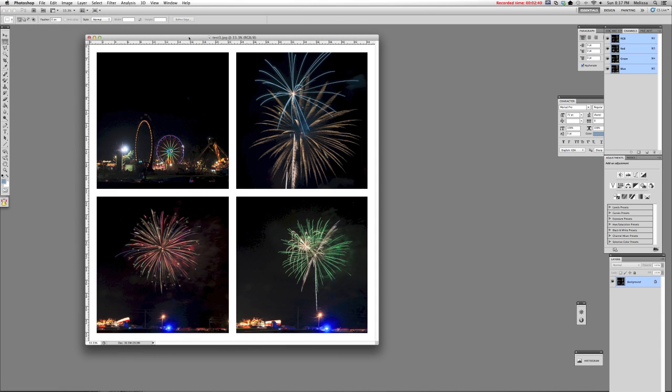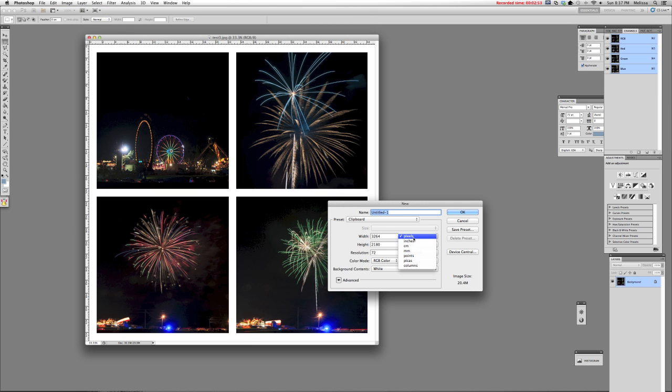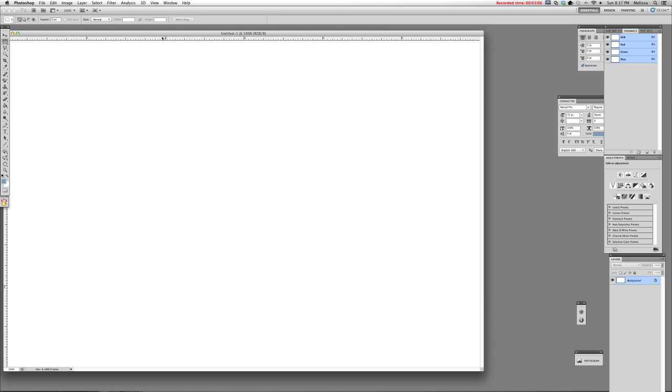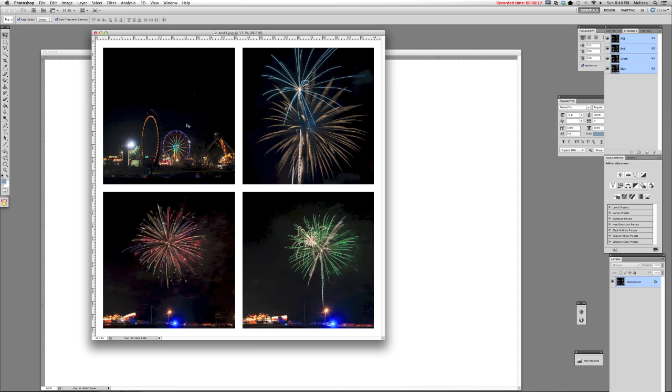Now I'm using the full version of Photoshop, but this method is almost exactly the same as what you would do in Photoshop Elements. The first thing you want to do is create a brand new 4x6 canvas. I'm changing my units over to inches, typing in six for width and four for height, and changing the resolution to 300 dpi. This is a fresh blank 4x6 photo canvas. The image out of the app is actually much larger than four inches across, so we want to size it down to fit onto the canvas.